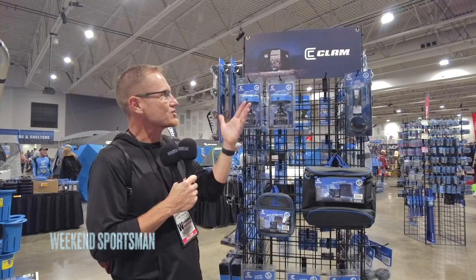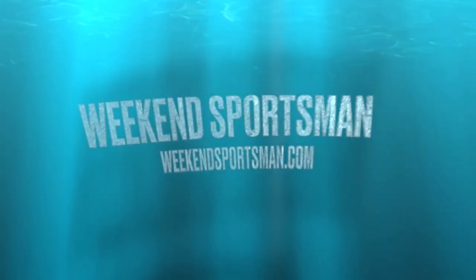We'll put a link in the description so you can check out the Clam Lock gear at ClamOutdoors.com.